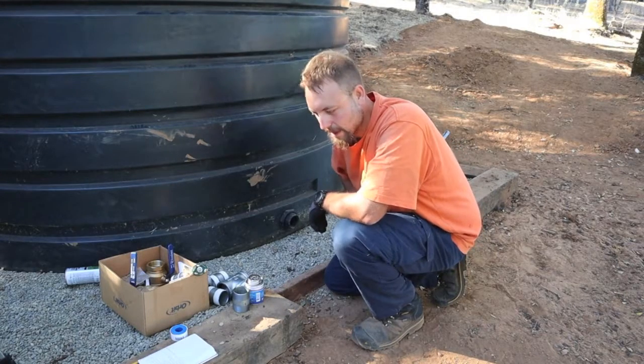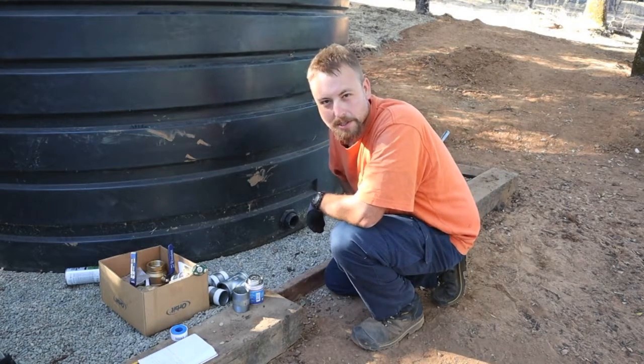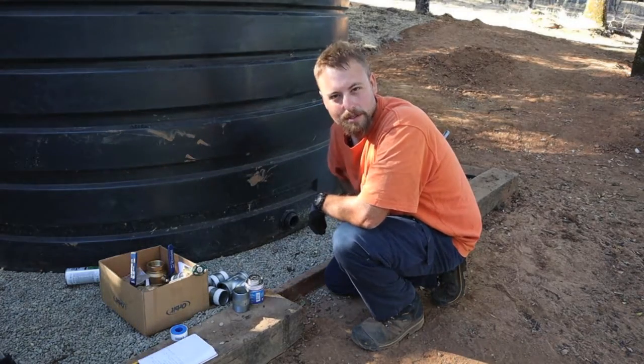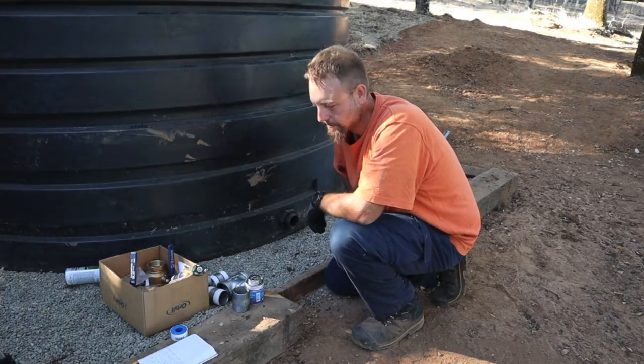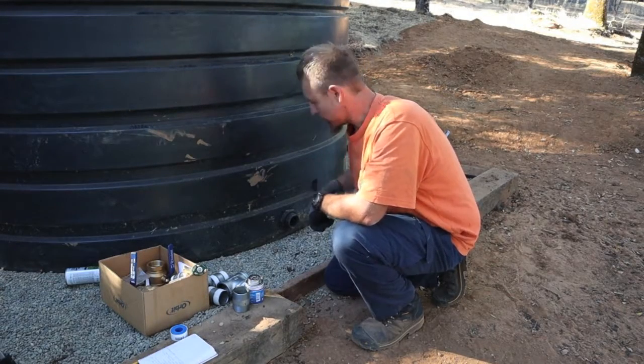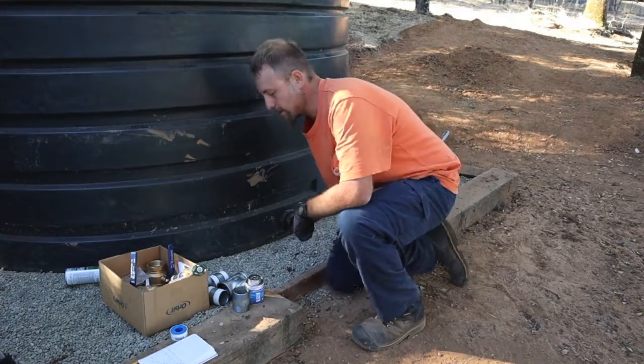Here in California, they like to call them public safety power outages, which means if the wind blows, they'll turn the power off. And then we don't have any water because we live off a well. So anyway, enough talking, let's get started.